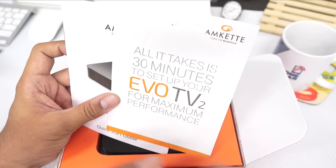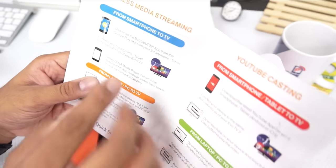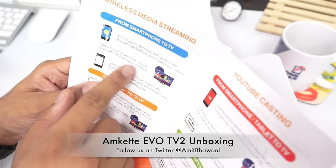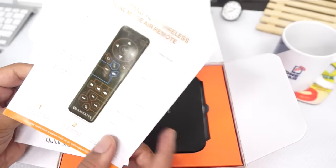It takes up to 30 minutes to set up your TV — that's quite a lot of time. Through your smartphone you can download the BubbleUPnP application and connect it with your WiFi. You can also connect with your laptop and do different YouTube casting options.